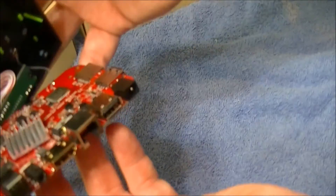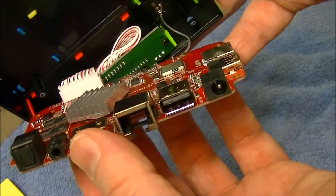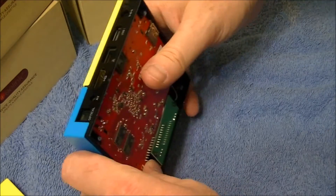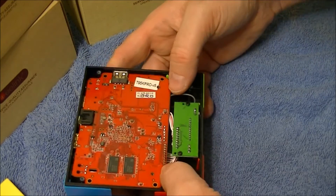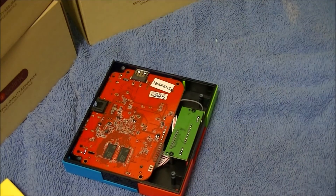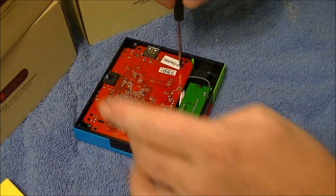All right, before I put it together I got a picture of it. You can see all the workings — very, very nice. It says V5, so it looks like it's version 5. Let's put the bad boy together before I break something.